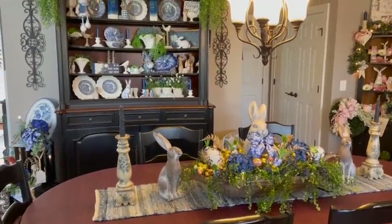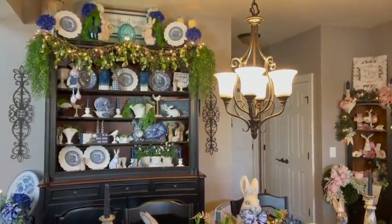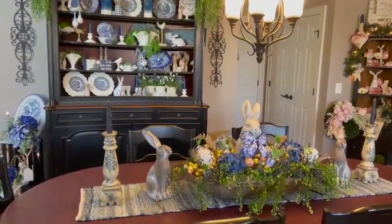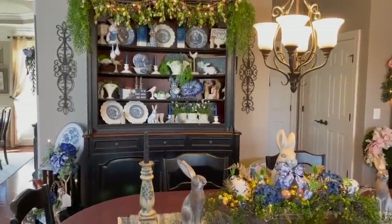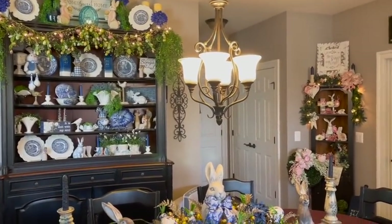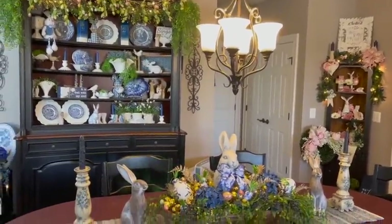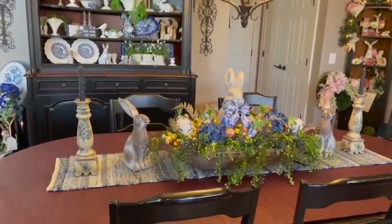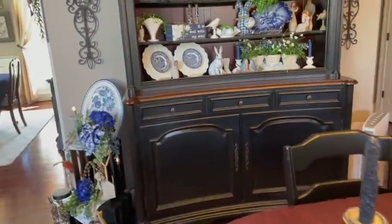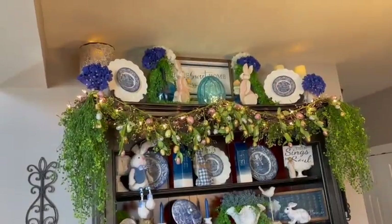Hi everyone, Arlen here, standing behind the camera as has become my habit with this little Easter chit-chat series. I'm coming to you today to reveal the hutch decor, Easter decor, and then that pretty in pink corner cabinet decor. I'll get you closer over there in just a minute, but a reminder of my dough bowl here, and let's move on over to the hutch.